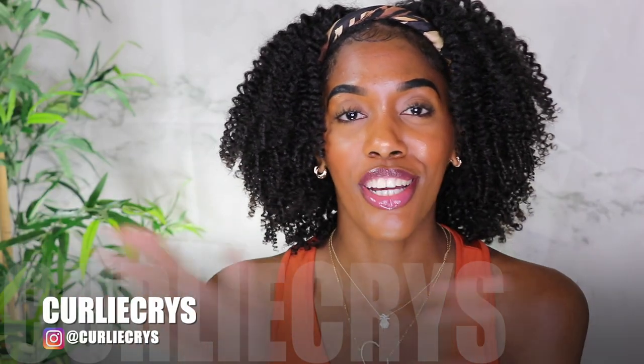What's up, and welcome! It's your girl Crystal, AKA Curly Chris, and y'all, in today's video we are talking all about our favorite topic: low porosity.